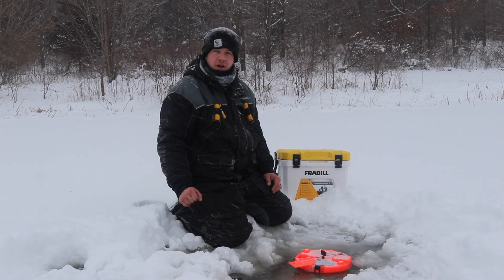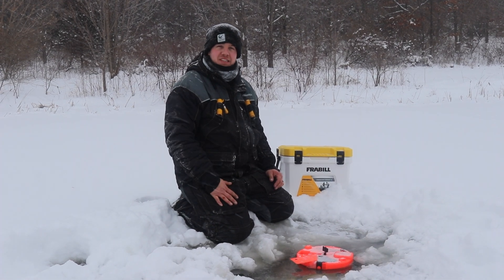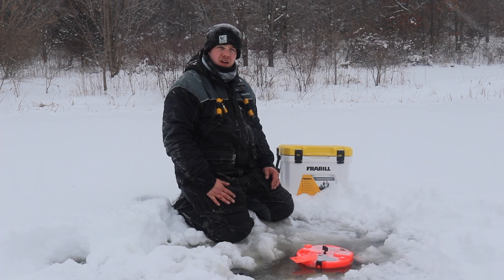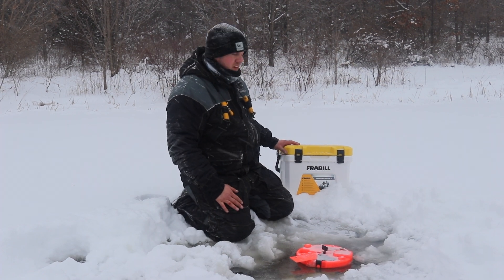Hi guys, Trevor Olson here with Frebo, and I want to talk to you about the new Magnum Bait Station. It comes in two different sizes: the 13 quart and the 19 quart, and this here is the 13 quart model.